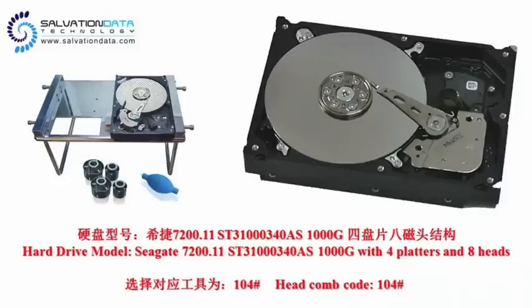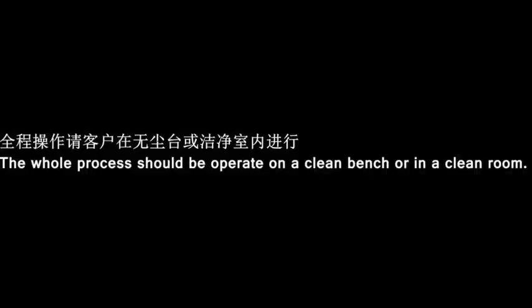Let's get started. Here's our demo drive model, Seagate 7200.11 — we're gonna open it by using the head comb.